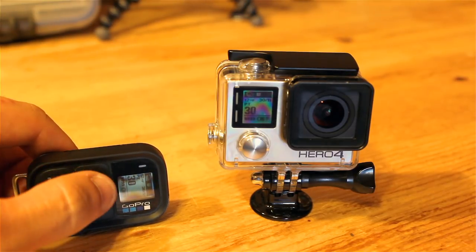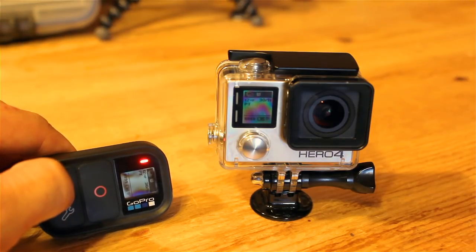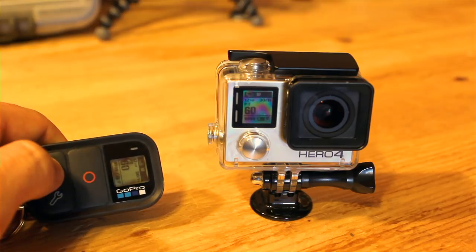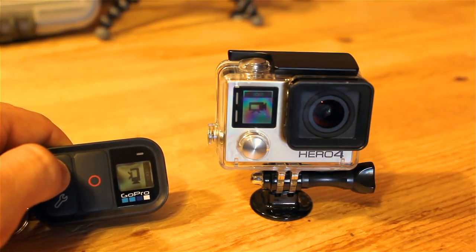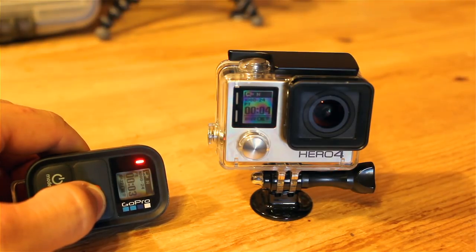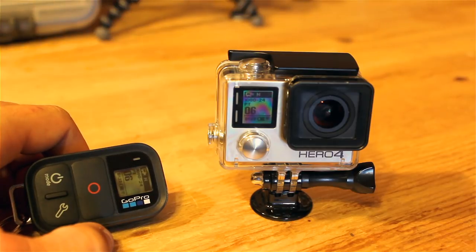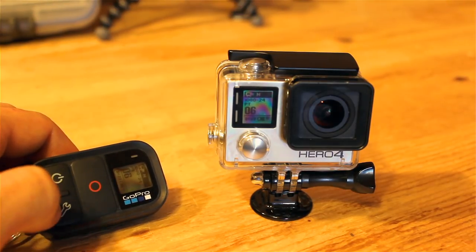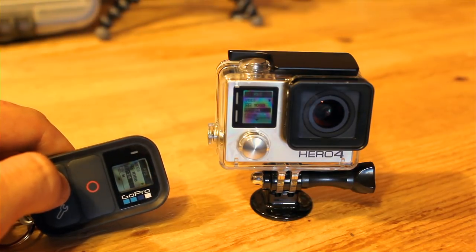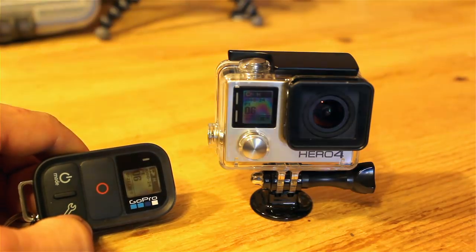To start recording, simply press the record button on the remote. We were in burst mode so it took 30 photos — that's why you heard all those beeps. Switching to video mode — playback, setup, video mode — all I have to do is press record. You can see the red blinking LED indicating it's recording. Press the red button to stop and you hear the GoPro beep. To change settings in any mode, press this little wrench button, scroll through settings using the mode button — you can see it scroll on both screens simultaneously — and press the settings button to exit back to the home screen.